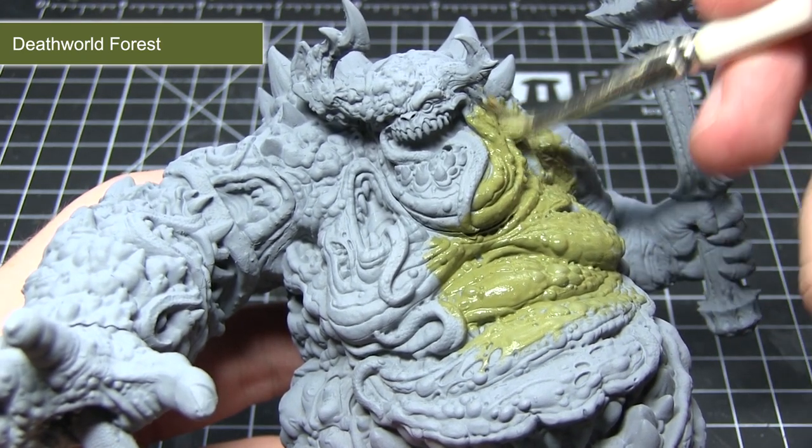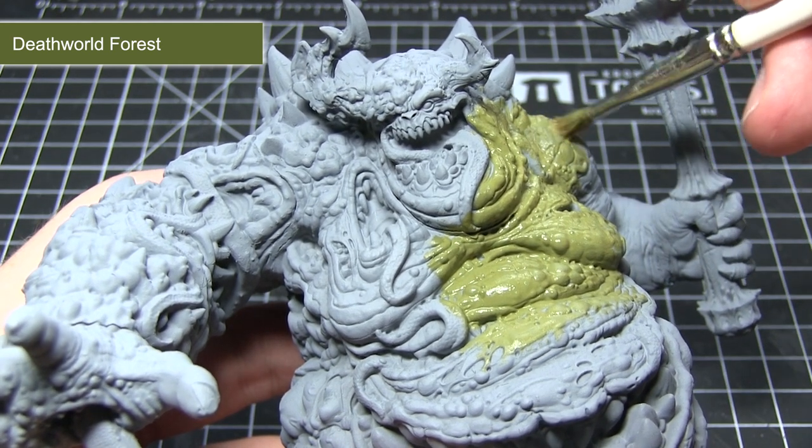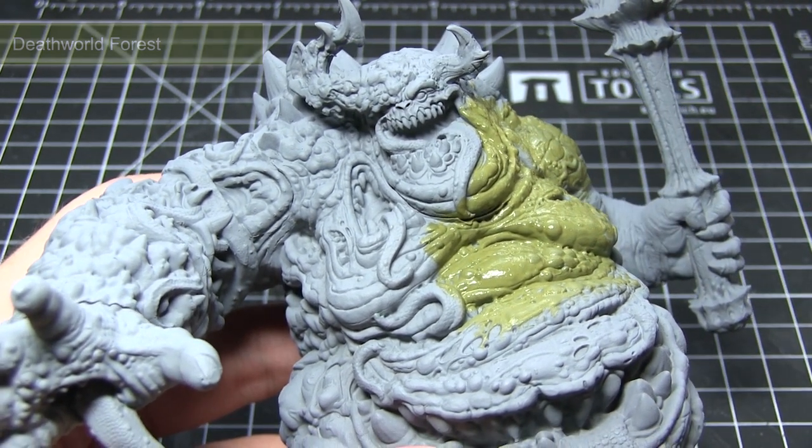Whenever I use a base coat in this tutorial I'd recommend following the same mixture of one part paint to one part water when applying it.